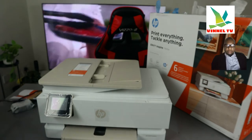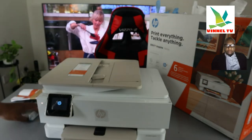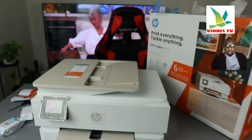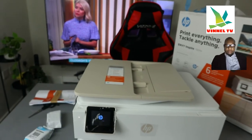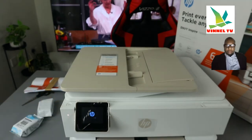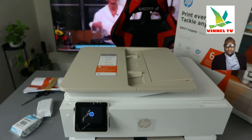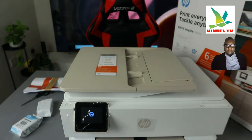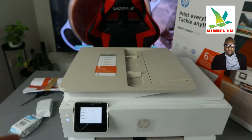I'm going to plug it into the socket. There we go. Once you plug it in, you just need to wait for it to initialize and get ready. Right now it's initializing.